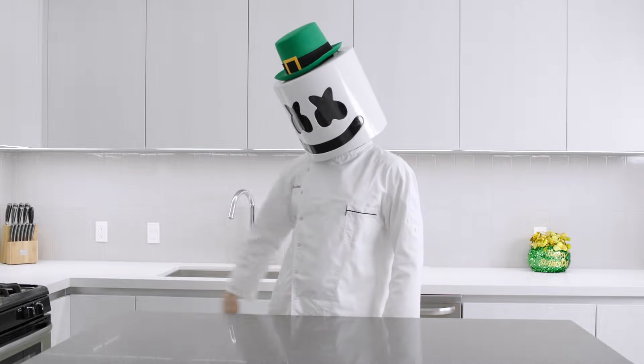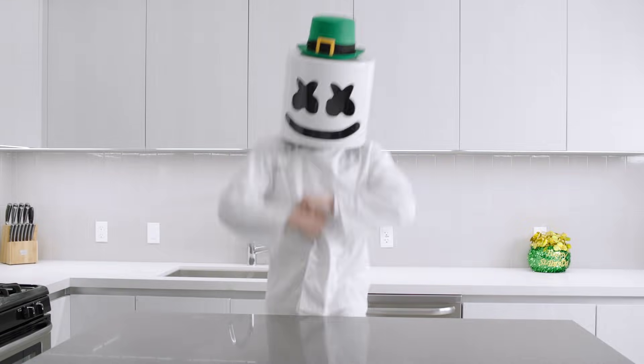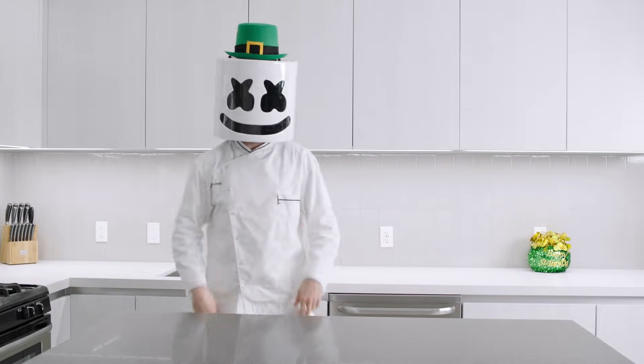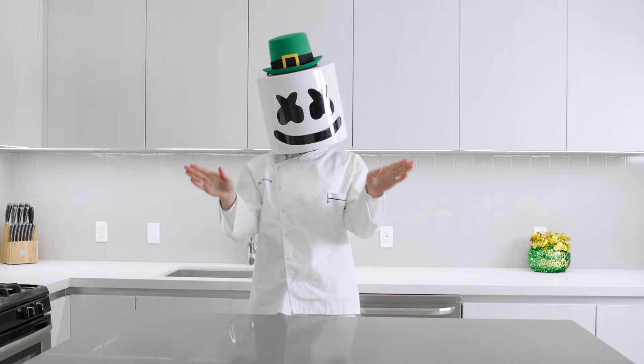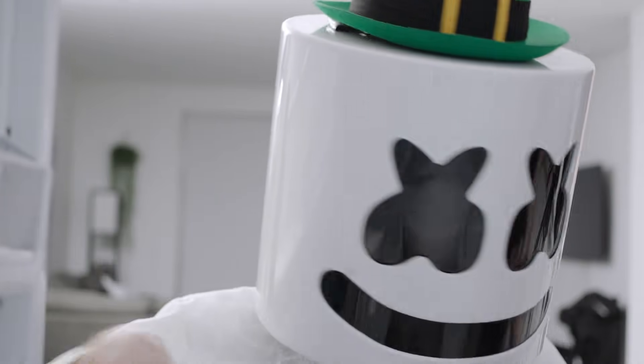Top of the morning to you, Marshmallow! St. Paddy's Day is right around the corner, isn't it? How about we make a big ol' pot of chocolate gold to put at the end of our rainbow? Here we go!